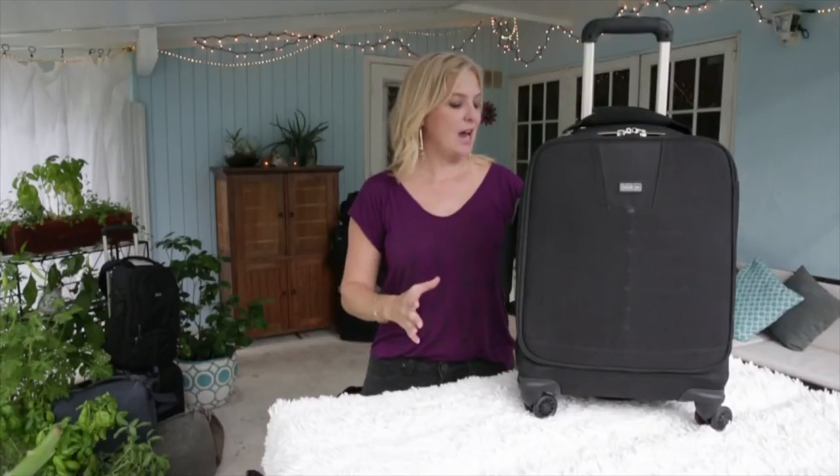When they designed this, they made it a little bit lighter. So when you're going through the airport and when you're lifting it above your head into an overhead compartment, the bag itself is a lot lighter in the design.